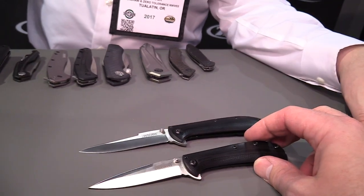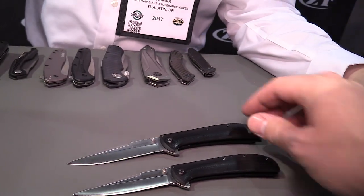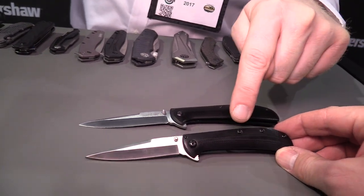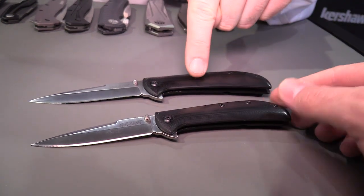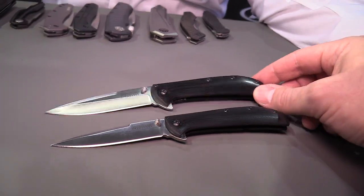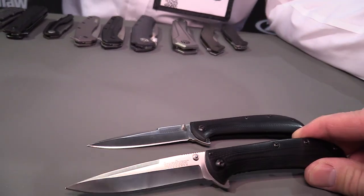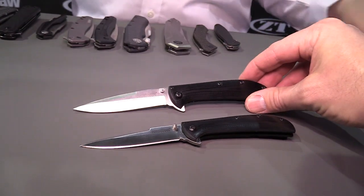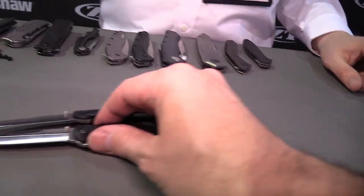These are also both flippers, which is kind of bringing that Kershaw special sauce to an Almar design. These are imported. The AM3 will have an MSRP of $44.99 and the AM4 will have an MSRP of $49.99. Very cool — Almar from Kershaw. Looking forward to that.